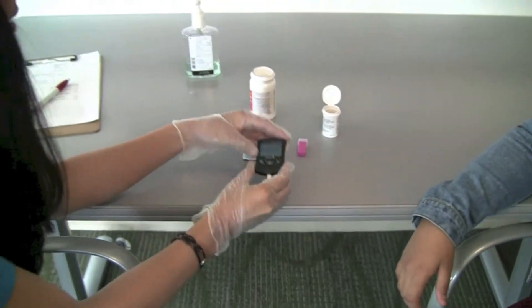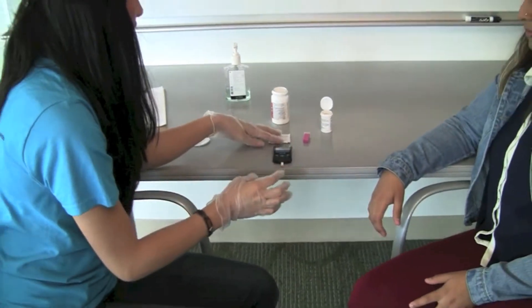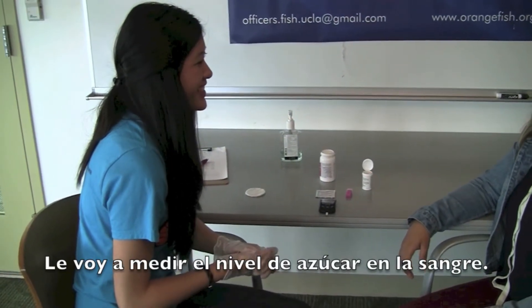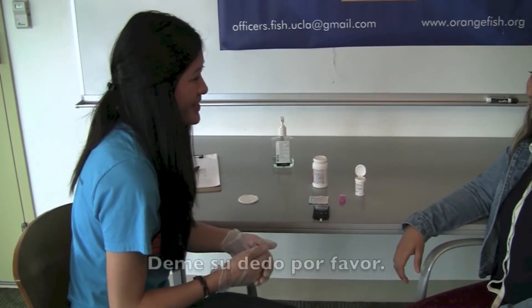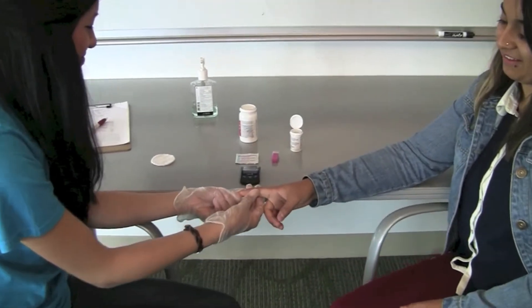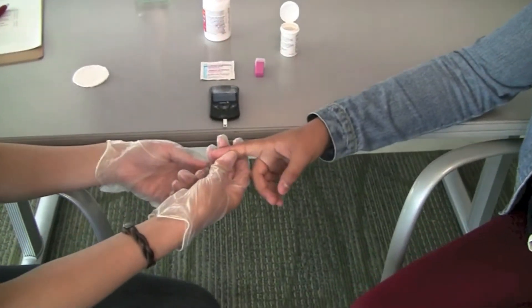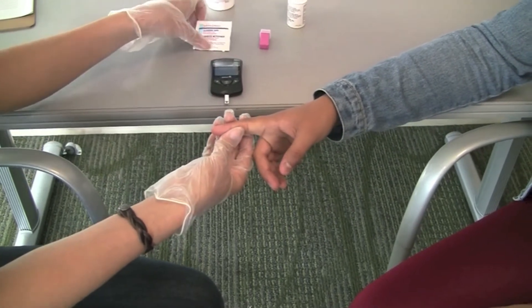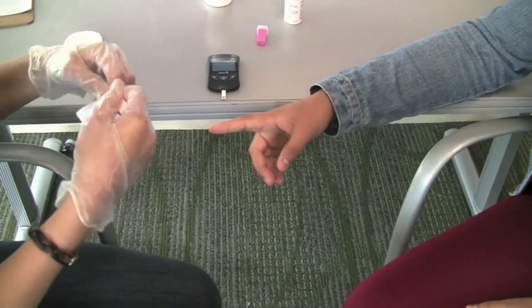Let the patient know you will be taking their blood glucose and ask them for their finger. In Spanish say: [Spanish phrase]. Locate the index finger or middle finger of the patient where the lancet will be used.